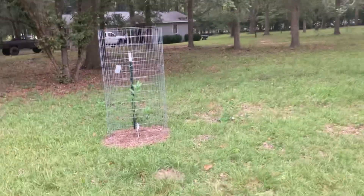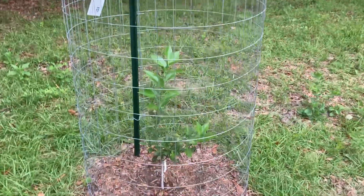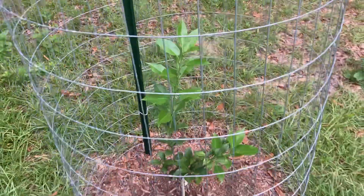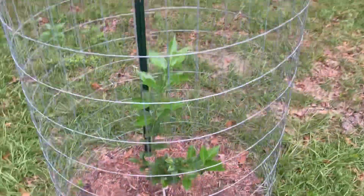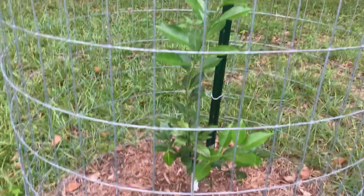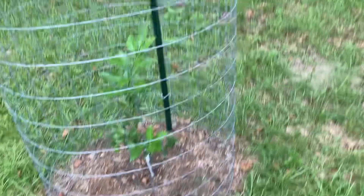Over here is a Yuzu lemon. These are very cold hardy — probably close to the same as the Thomasville from what I've been reading. It just hit a growth spurt — it put on two feet of growth right there last week. It's not a bad looking tree.